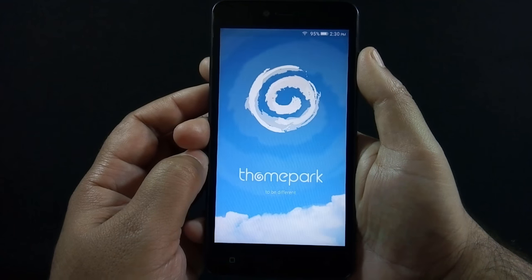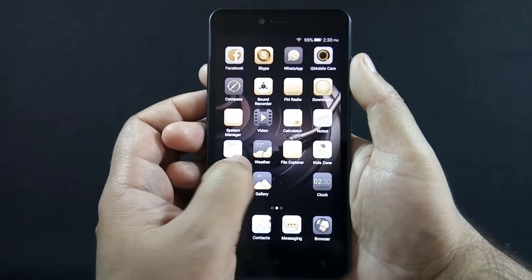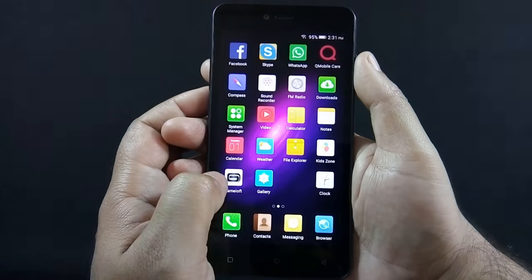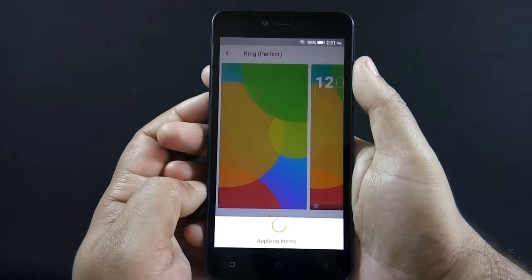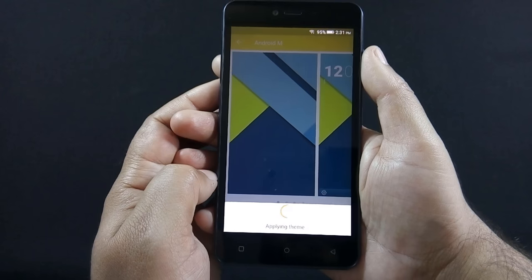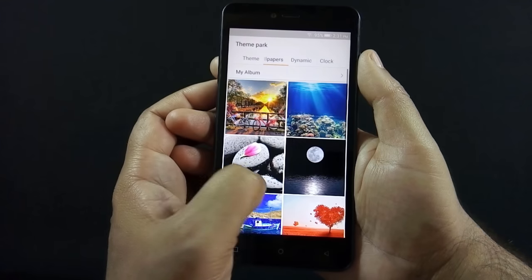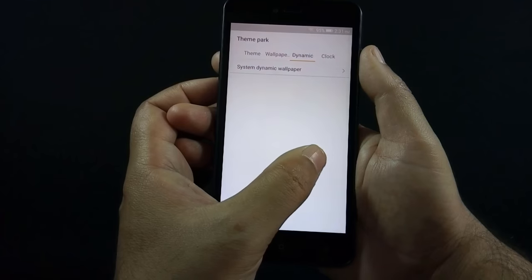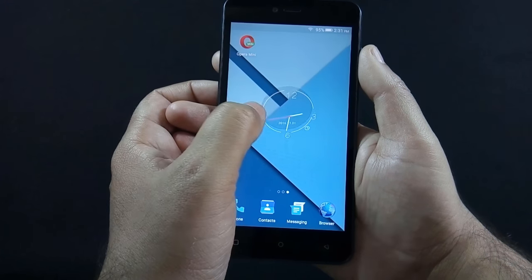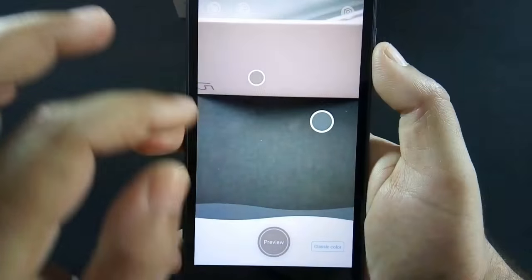There's a Theme Park app installed on the phone which provides additional themes and this is how they look. A collection of wallpapers is also available on the Theme Park app. There is an animated clock widget as well which animates when you touch it. And if you don't like the themes available on the Theme Park app, you can create custom themes using the Chameleon app. This is how you can create a theme using the Chameleon app.